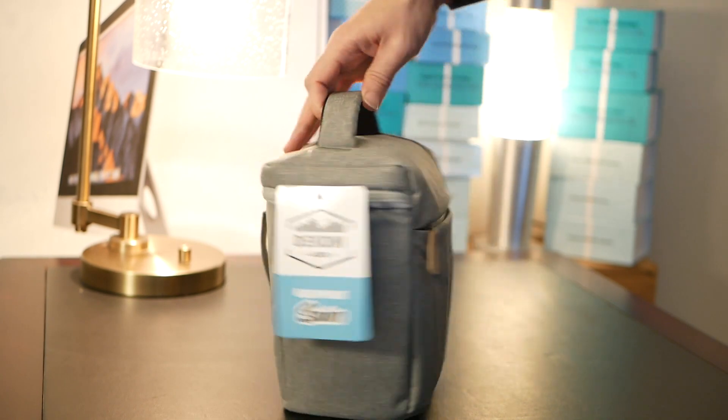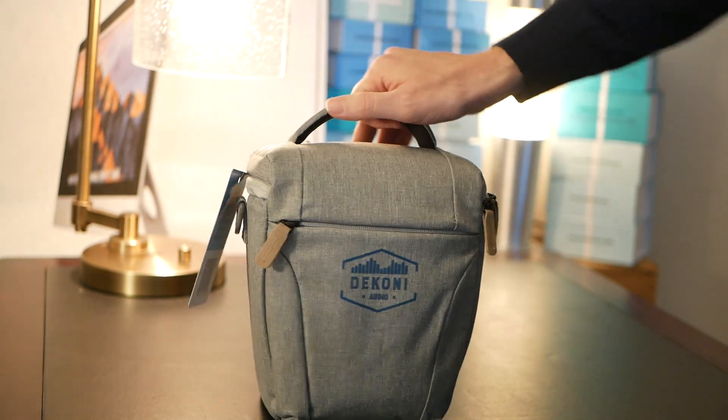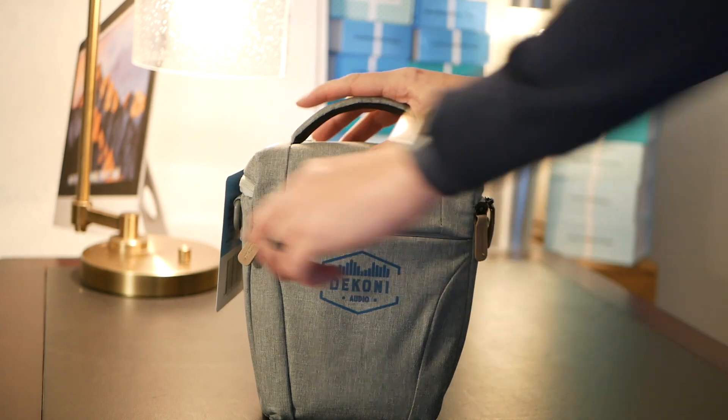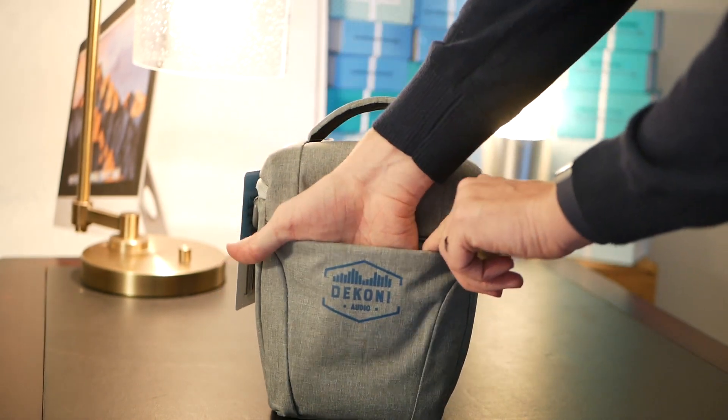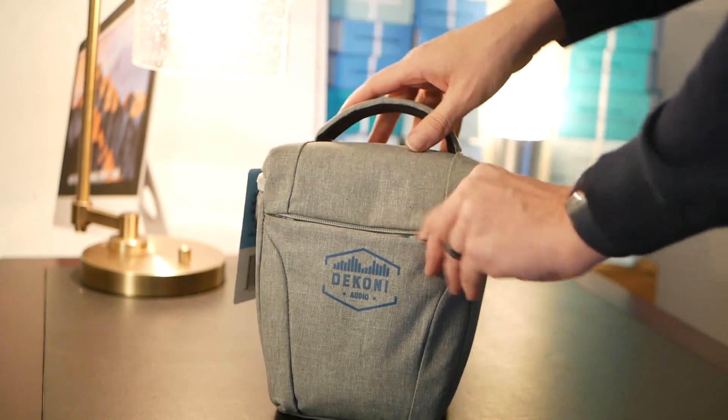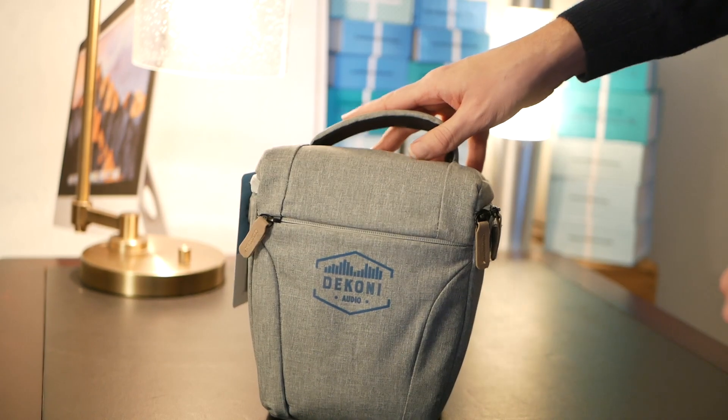Hey Ducony fans, today let's do an overview of the Headphone Savior. This full-size headphone case is full of features, including a front pocket which is excellent for holding music players and Bluetooth amps while still being able to store them inside the bag.